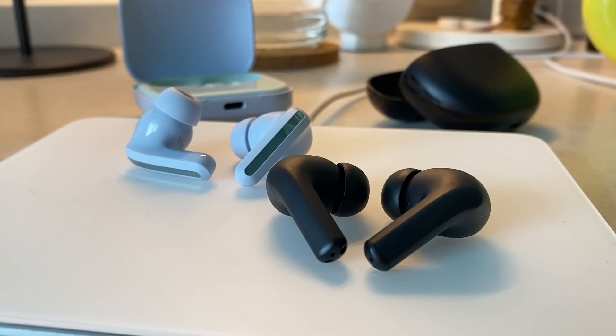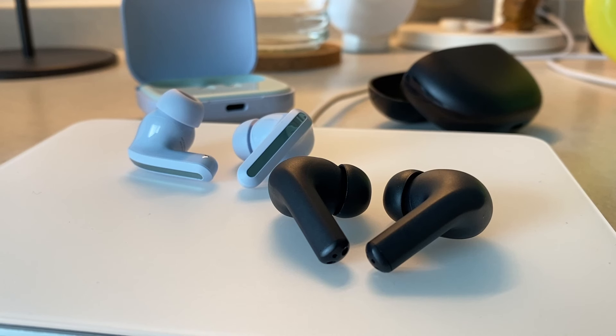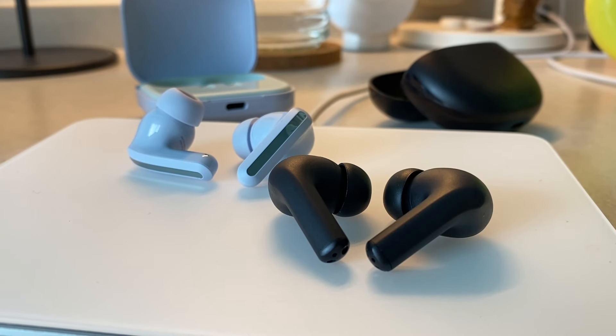The second thing that sets these apart is actually not an addition of a feature, but the lack of one. These do not have water resistance, which I am just not quite pleased with honestly. I get it — these are in the budget category, and maybe Xiaomi wants to set these apart from the Redmi Buds 4 Active so that those are for working out and these are for everyday stuff. I've searched the website from top to bottom, and nowhere does it show any form of IP rating, so I would not recommend using these in the rain or during workouts.